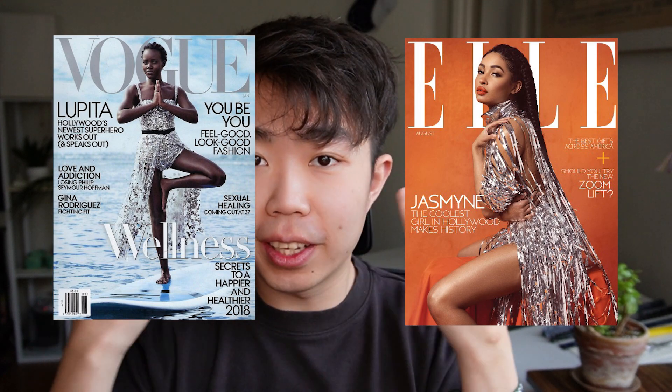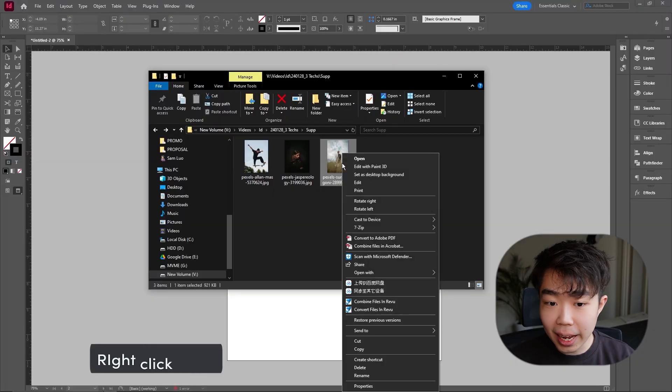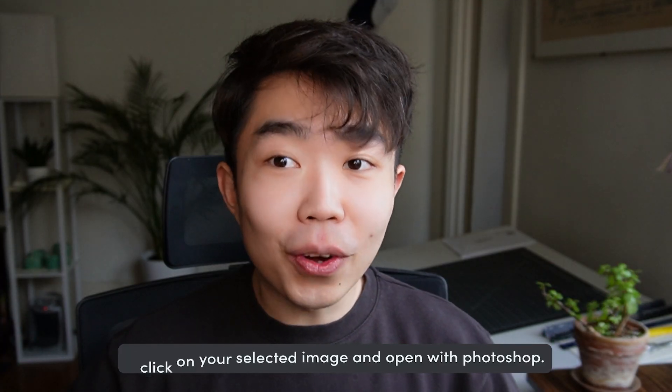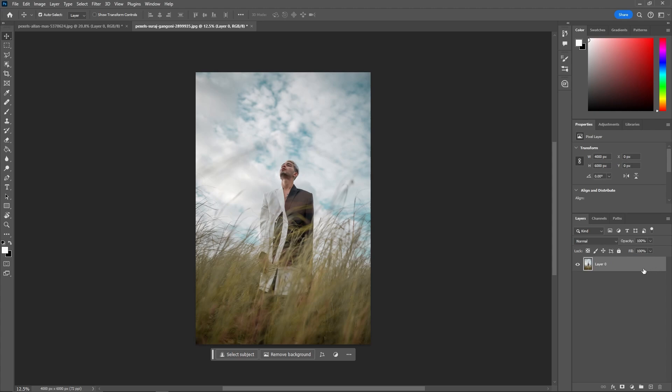Next one — you've seen those fashion magazines where the person is in the front and the magazine title words are in the back. It's all over the place and it looks great. Let's make that as well. Right-click and open with Photoshop 2024. If you don't have Photoshop or InDesign, there's an affiliate link in the description — for students it's $19.99 a month, which is about 60% off.